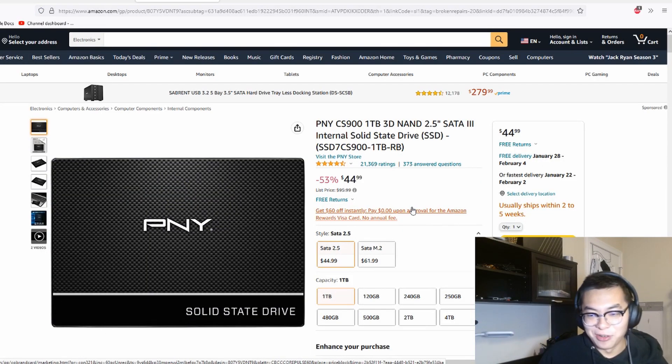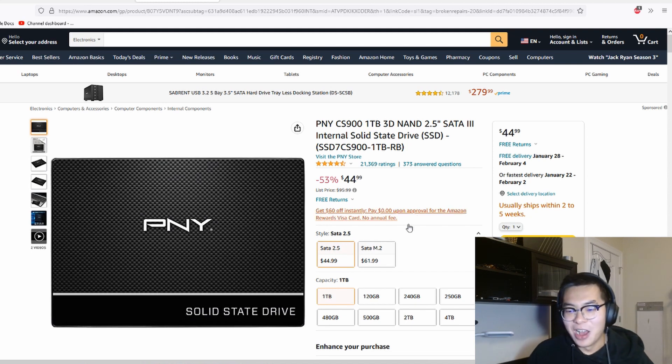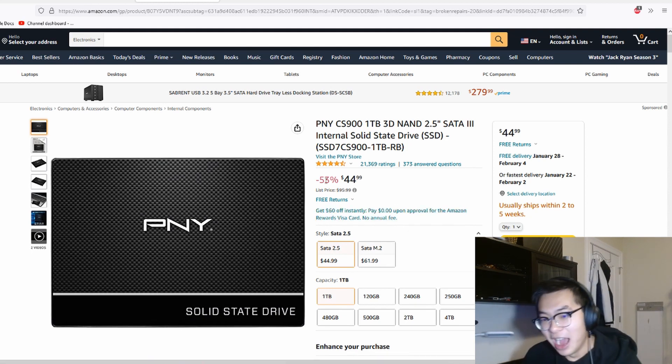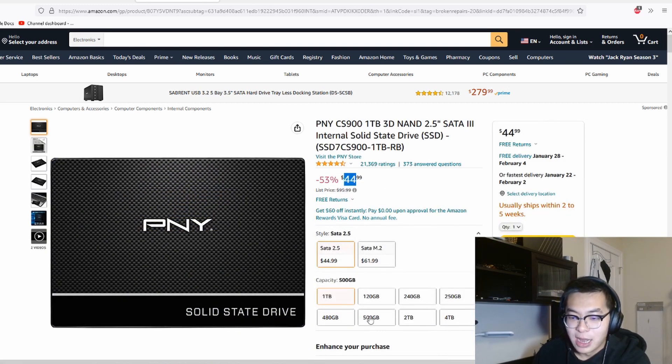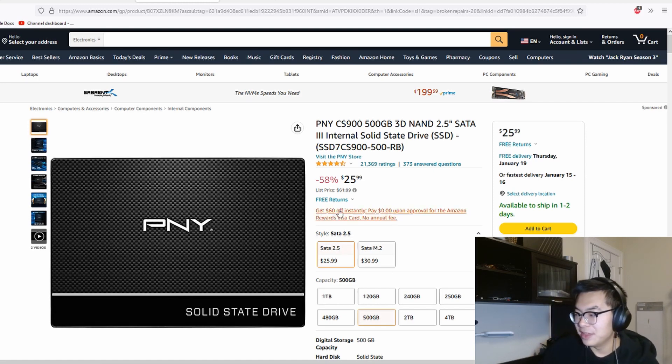Keeping the theme of affordability alive, I think $45 for one terabyte is a pretty good deal right now. Alternatively, if you don't want the one terabyte option, you can also go for a 500 gigabyte option for $26.